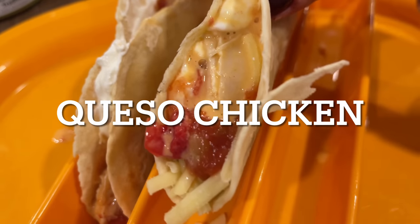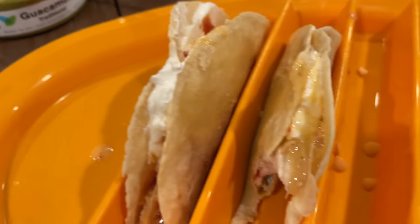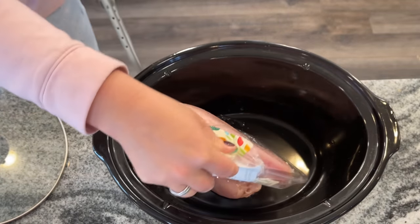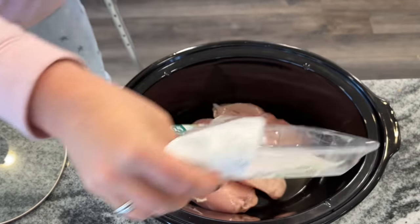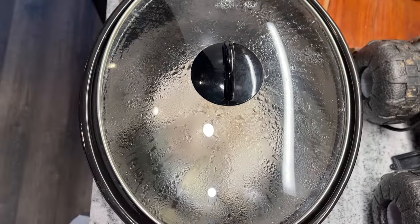Next up, we're making queso chicken. You could serve this alongside rice, or just as a main with a side. I decided to shred mine and use it as a taco filling, and it was delicious. Start with three pounds of boneless skinless chicken breasts, place those in your crock pot, and cook on high for about two hours — my crock pot cooks fast. The original recipe says three hours on high or six hours on low, but I would not go longer than five hours on low.